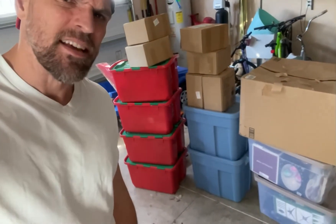Getting all the Christmas decorations down and starting to decorate the weekend after Thanksgiving. It's basic dad stuff.